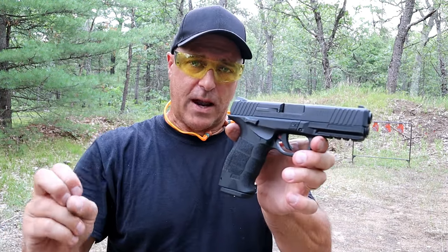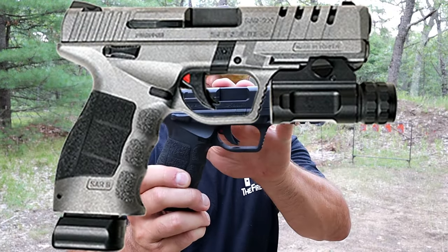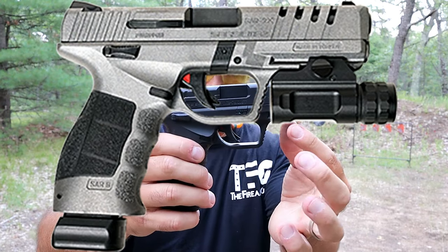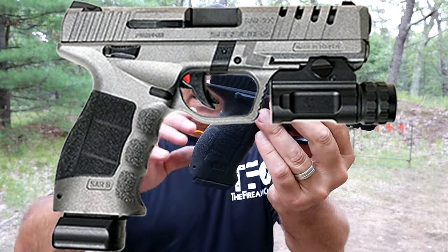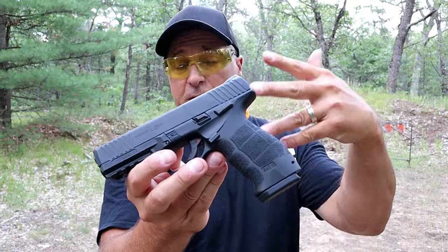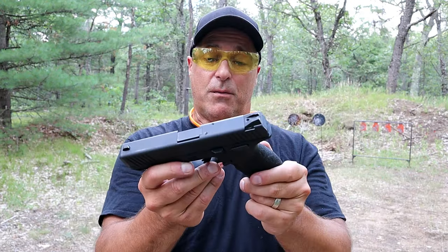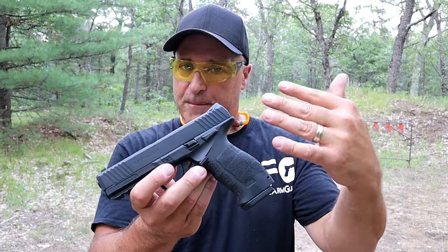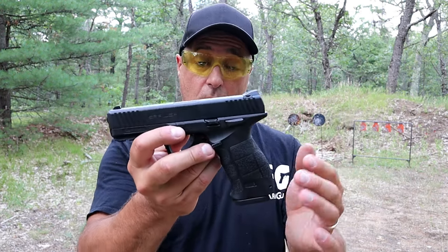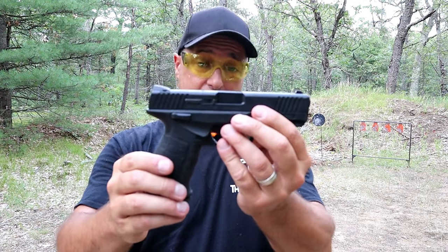I spent about a half hour on the phone today with a rep from SAR USA, and we spoke about the SAR 9X — it's an updated version of this. It is Cerakoted in platinum, it has lightning cuts on the slide, it comes with a light. It's a beautiful-looking handgun. It comes with 17 and 19-round magazines, and it very much models this but it's updated and offers more capacity. It comes with a light and some other things. It has an MSRP of $555; chances are mid-$400s is what it would sell for. I would love to review that. But there is the SAR 9 — a beautiful shooting handgun, very smooth.